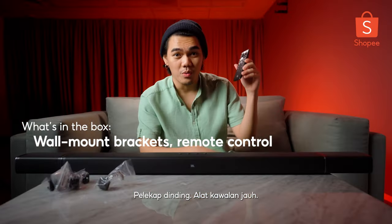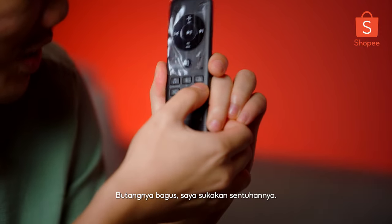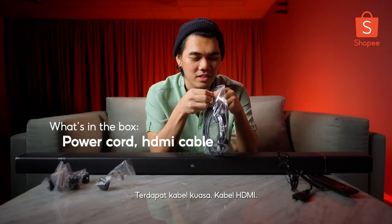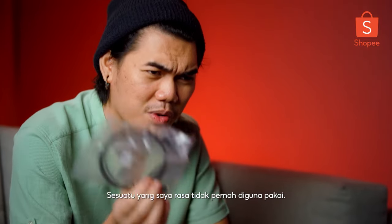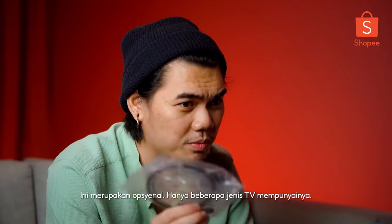There's a wall mount, the remote control - I like the touch of it, the button is very nice when you click on it. We got a power cord, an HDMI cable. And something I've never really seen being used - this is called the optical cable. This is very optional; there are only certain TVs that actually have this.